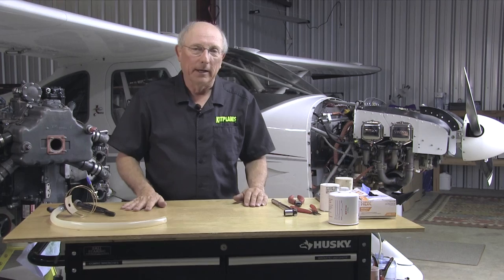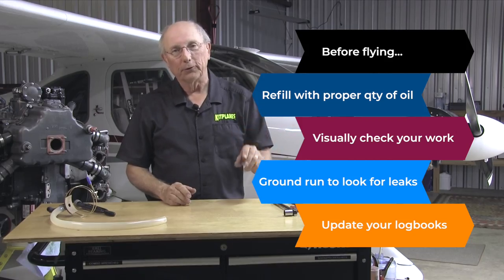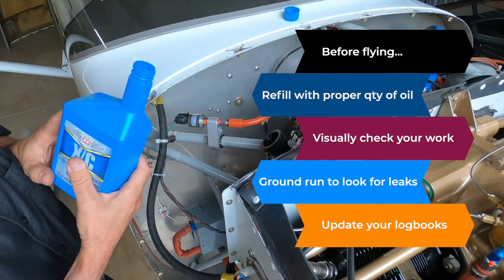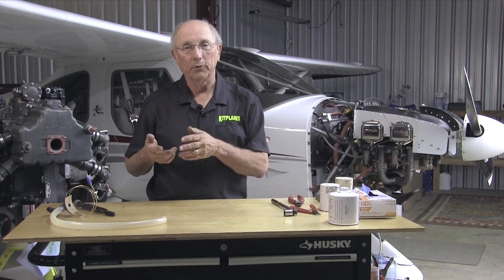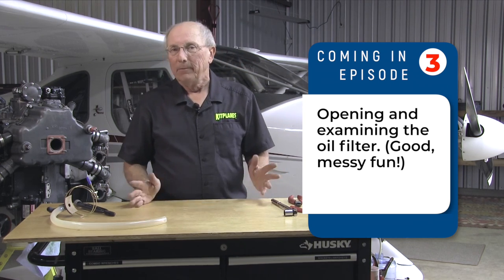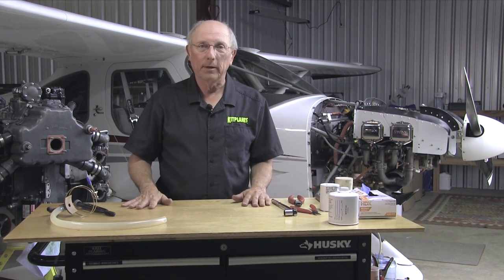Oil changes really aren't that complicated — they're really no different than what you do on your car. You drain the oil, you remove the oil filter, you put the new filter on, you put more oil in the system. The thing you just have to make sure of is that you have a suction screen to check, and you also have to safety wire both the suction screen and the oil filter. That's all there is to the oil change. Thanks for watching. Catch us next time on Kit Plains Firewall Forward, sponsored by Tempest.